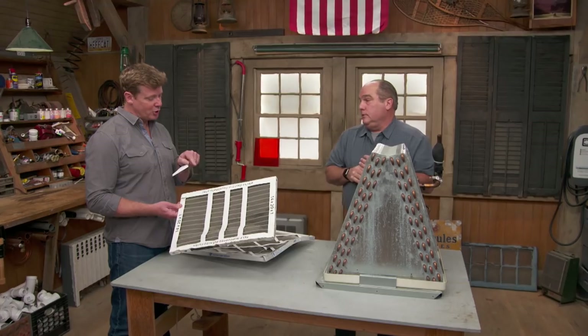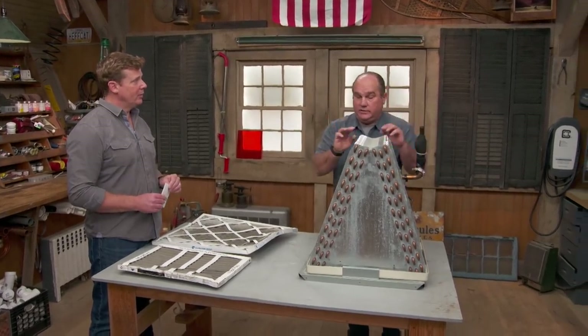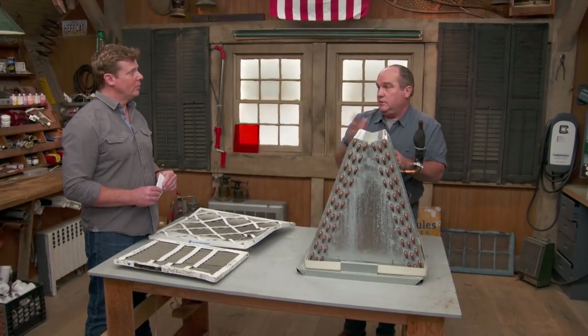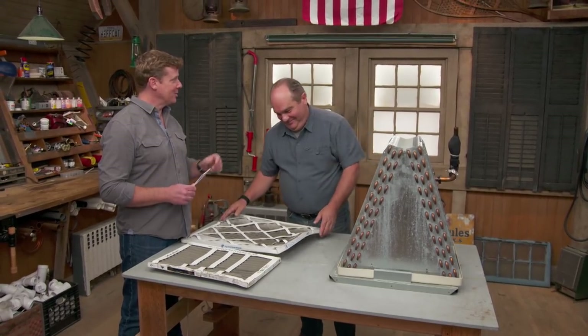Marna should think about changing her filters and making sure there's nothing blocking the outdoor unit. If it's not those two things, the only other thing it could be is a lack of refrigerant — a small leak in the refrigerant would make the system not cool properly, and that would be a job for a pro. That's why they write us, so we can get good answers like that.